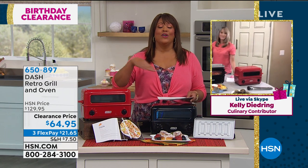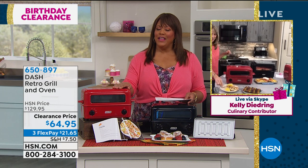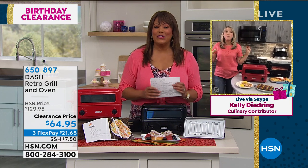Everything's on clearance. You guys are going to have a hard time choosing — I would stock up while it's on clearance and while the quantities last. Everything's limited. Kelly Deidring, love seeing you. I know I gave you a recipe for chicken wings, so I'll call you about that. Chicken wings! Jeff did it yesterday — I'll call you and see how it turned out.